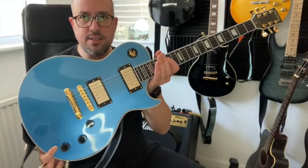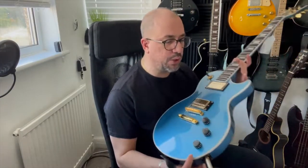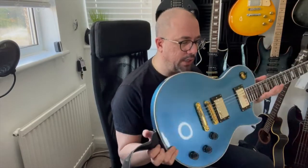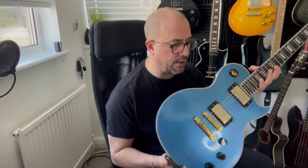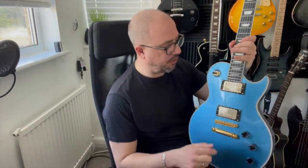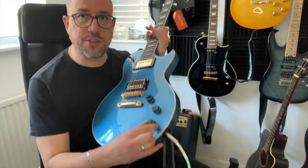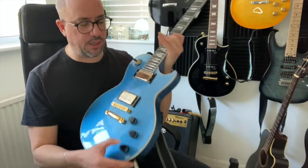So there you have it — this is the Harley Benton Deluxe SE DLX Gotto Pelham Blue. Beautiful looking guitar. I really love the gold plated pickups. It's got Tesla pickups, obviously three volume levels, and of course you've got your tone control as well, which you can lift up and put down. Brilliant looking guitar.